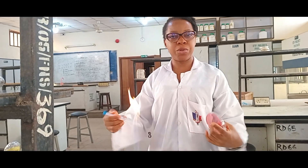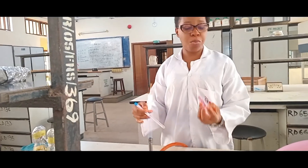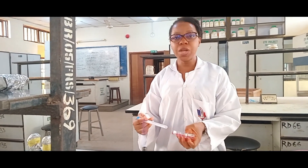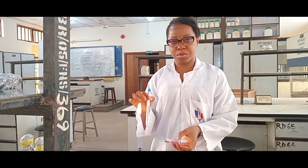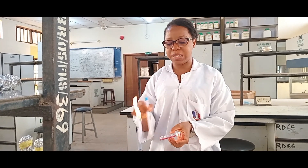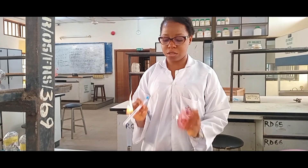What I do is take my swab stick, open the plate a little near the Bunsen burner flame — the flame ensures this environment is sterile — then swab all around. I rotate the swab stick and also rotate the petri dish, swabbing all around to make sure that every area of the plate is covered.